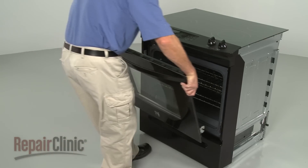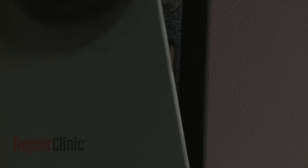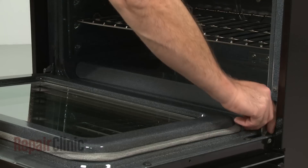Replace the oven door by hooking the hinges onto the mounting pins, then push the hinge locks back into place.